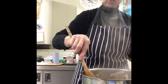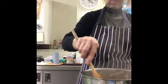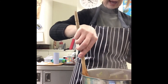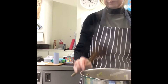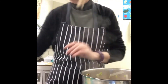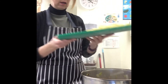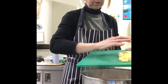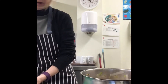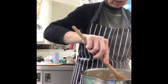Now what you want to do is bring this to the boil, and once it starts boiling we are going to add in our potatoes. It's starting to boil, so very carefully we are now going to add in our potatoes. Give it one more stir so it's all stirred in nicely.